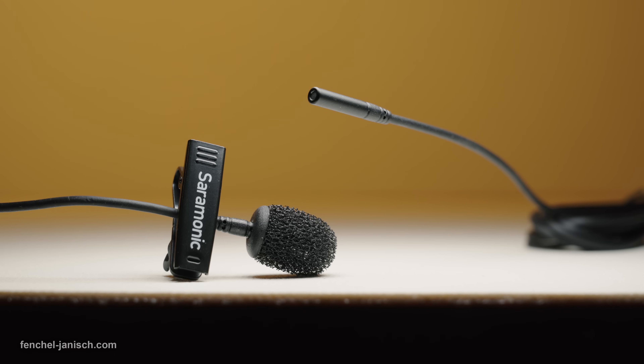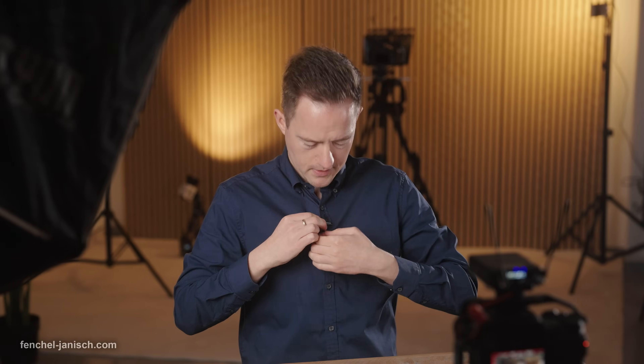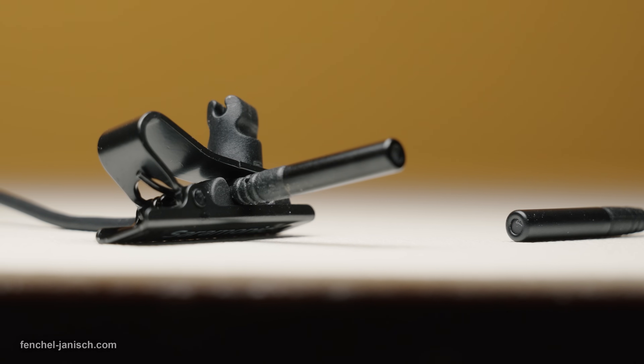These miniature mics are not only slim, but also feature Kevlar-reinforced cabling and have an IP67 rating, making them resistant to dust and water.